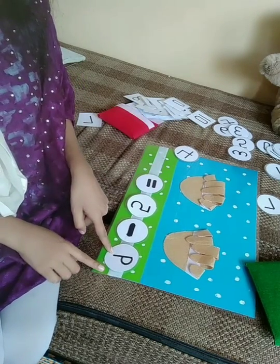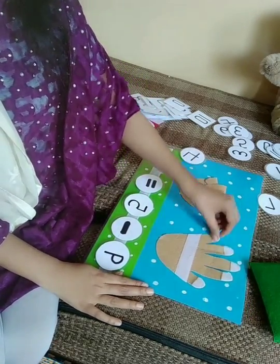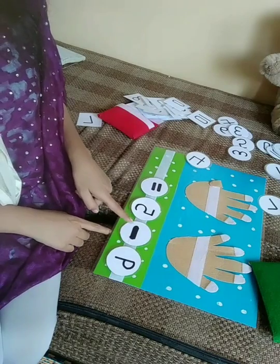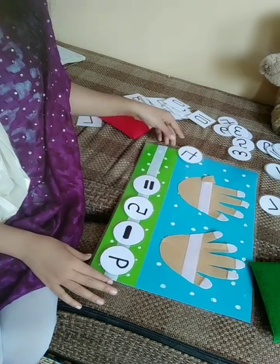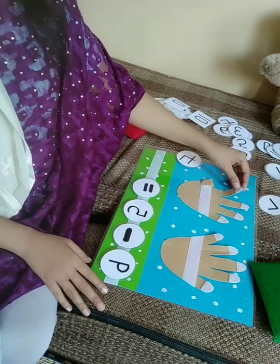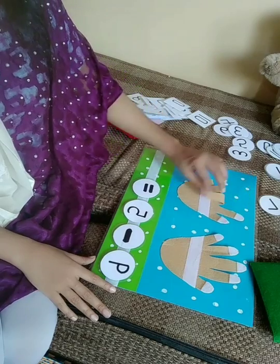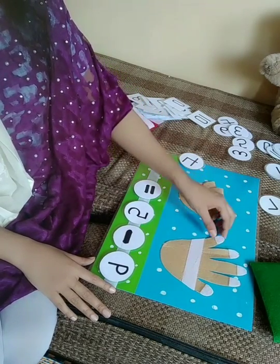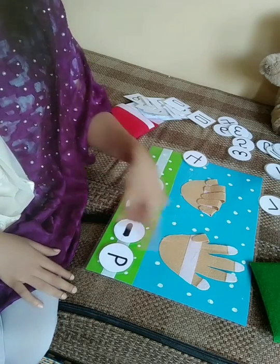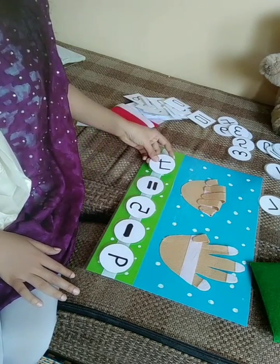So what number is this? 9. We'll have to open 9 fingers: 1, 2, 3, 4, 5, 6, 7, 8, 9. Take away means minus. So take away 5 — we will close 5 fingers: 1, 2, 3, 4, 5. How many fingers are open or how many fingers are left now? Let's count: 1, 2, 3, 4. The answer is 4.